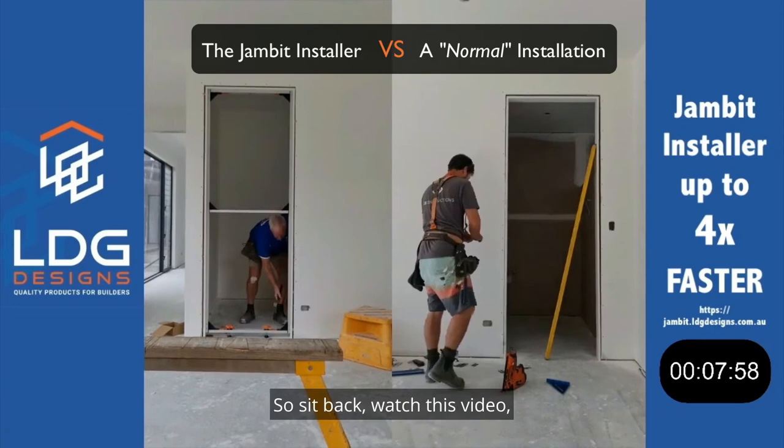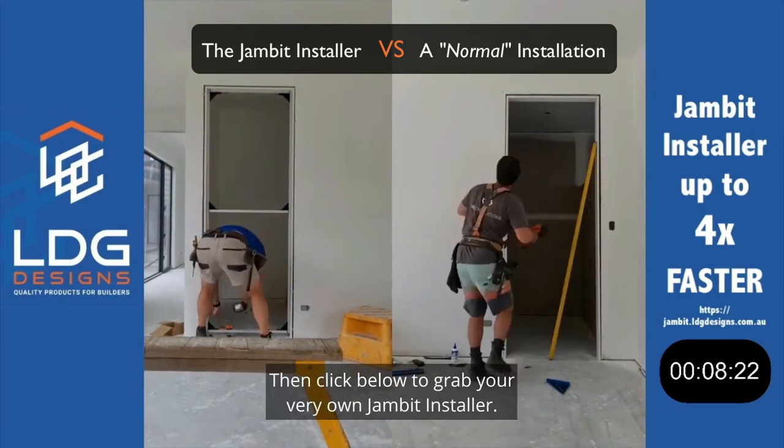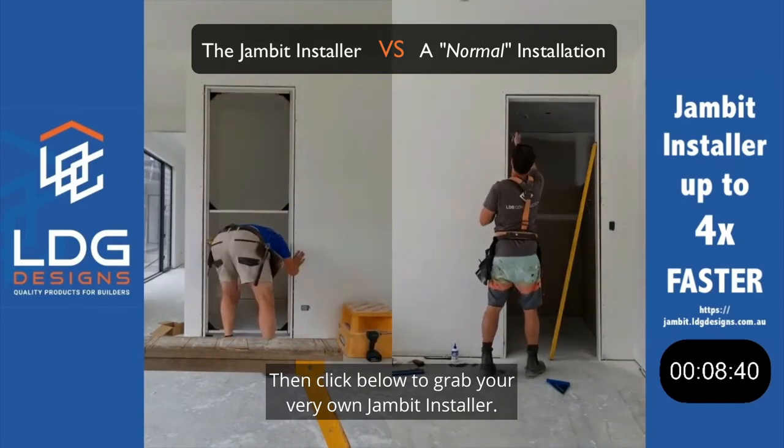So sit back, watch this video and watch how you could be saving time and money, then click below to grab your very own Jambit installer.